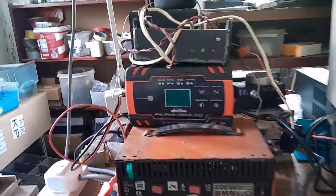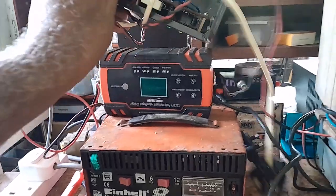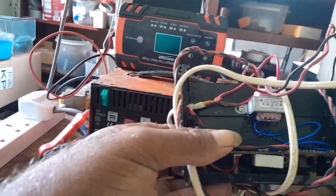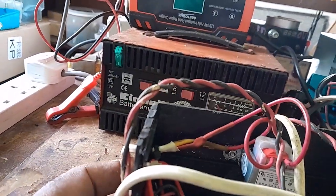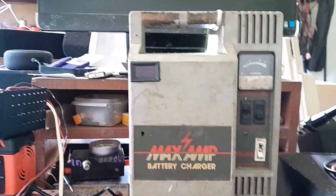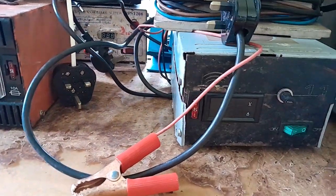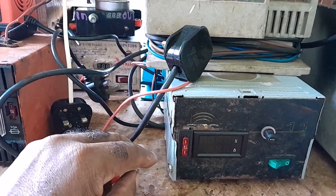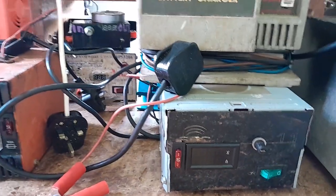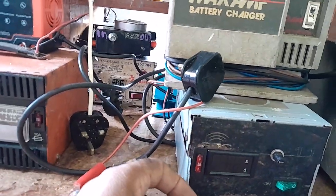These are my chargers. This one I repaired. This one I bought. This one, the transformer burned — I bought a replacement transformer, but it's not putting out 12 volts, it's putting out 11-something. This charger is older than my last child. This charger I made, out of a microwave transformer. I put capacitors, a thermostat, and so forth into it. This is the top and bottom from a computer CD case.